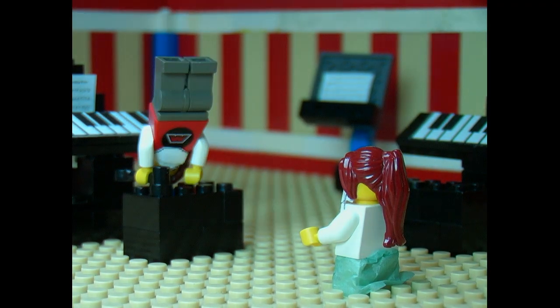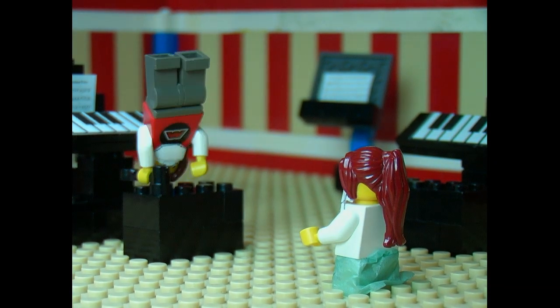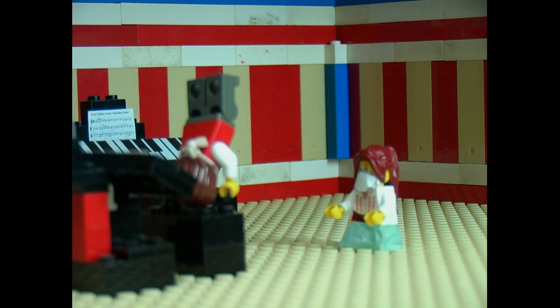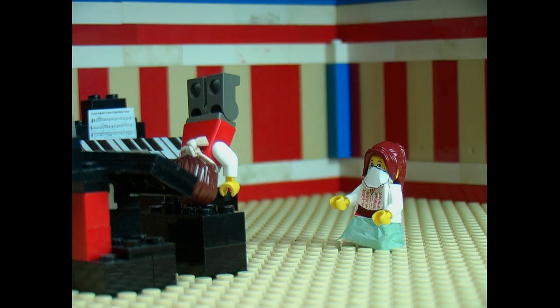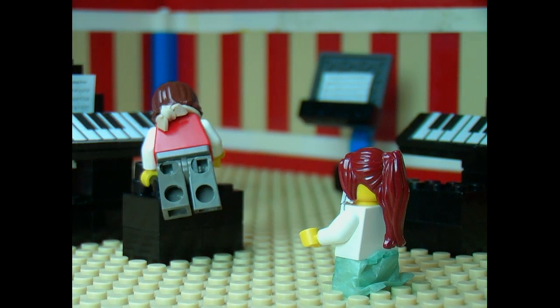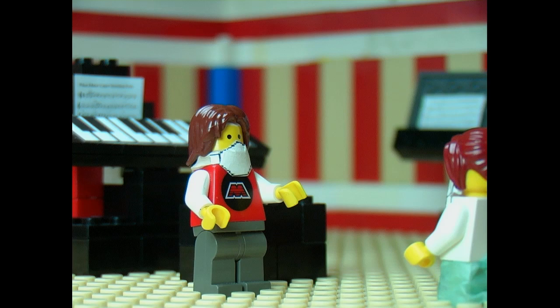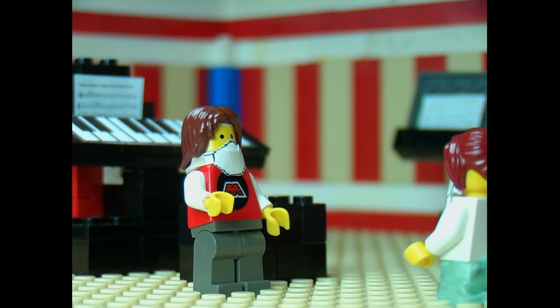Are you sure that I'm the one upside down? Perhaps you are the one upside down. I don't think so. Come here. Let's get started. Okay.